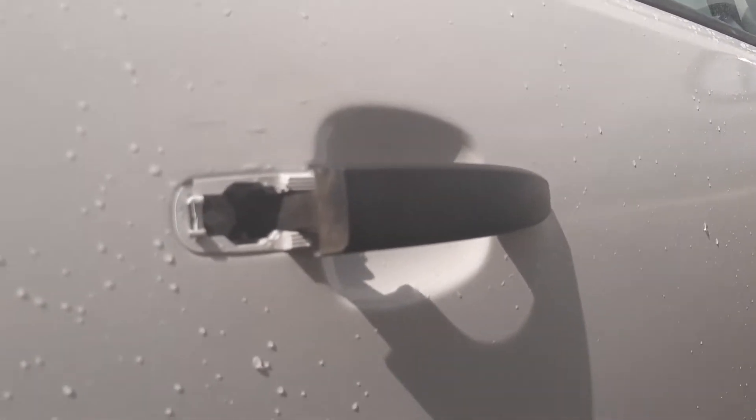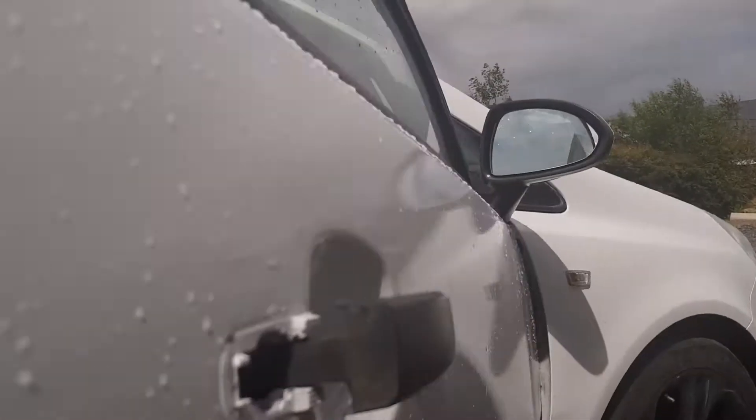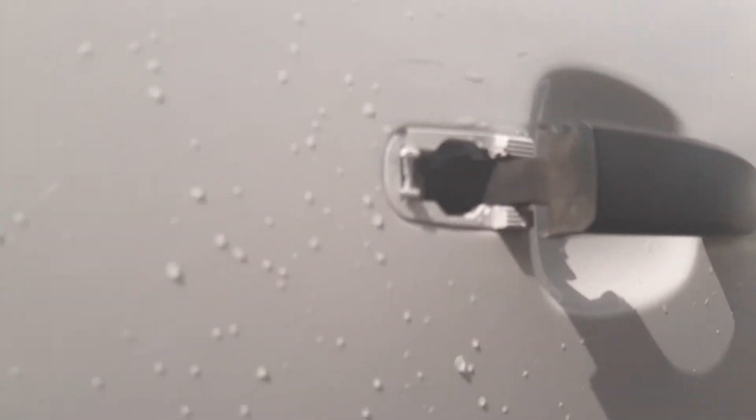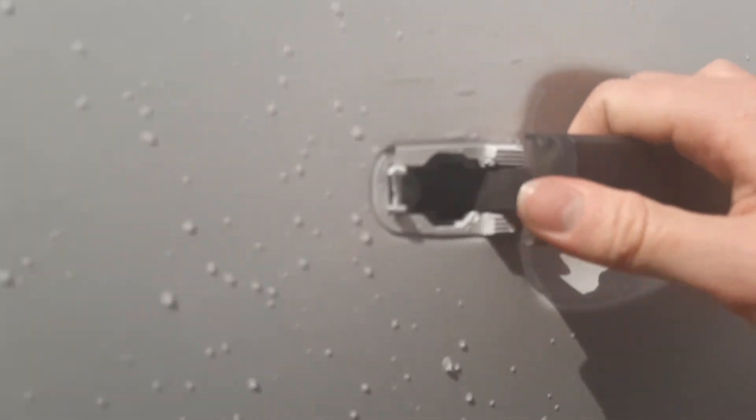Now, that's not the problem I'm having — the problem I'm having is getting it back in. Obviously, it's the exact reversal to put it back in, so I have this screwed all the way in. And this should just pop in, but no matter what I do, it doesn't pop in.